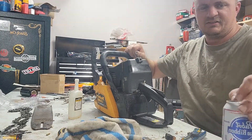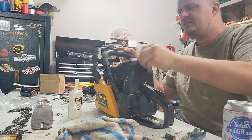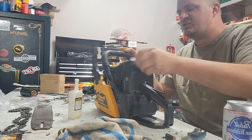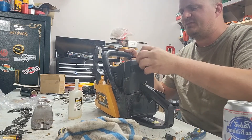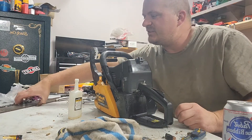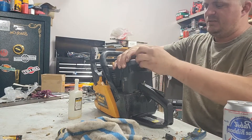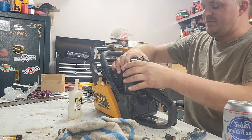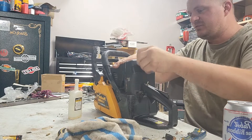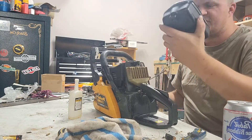I got a PBR. That's important. My thing with working on chainsaws - I tend to open a beer and forget about it and it gets warm and flat. Like I said, I've never taken one of these apart, so if I look like I don't know what I'm doing, that's exactly the case.